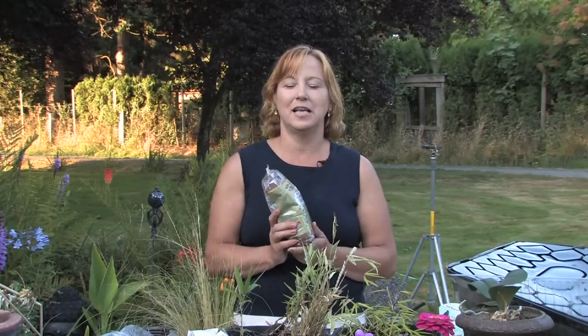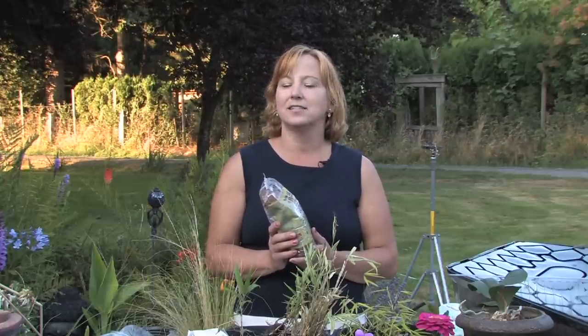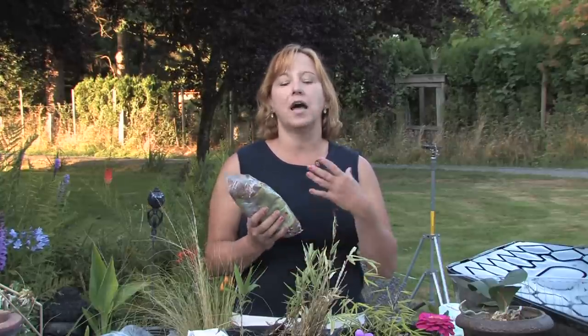Hi this is Yolanda Vanveen and in this segment I'm going to talk about how to grow flax seed. Flax is a wonderful type of grain that grows just like any other grass, so it's really easy to grow.